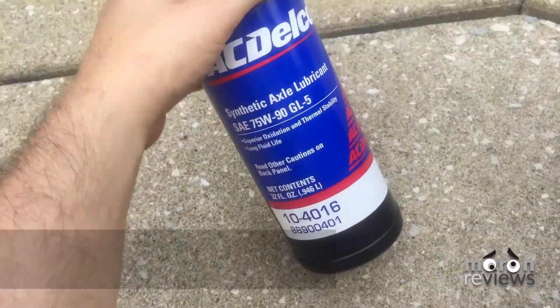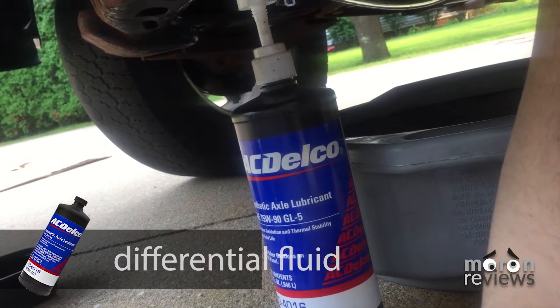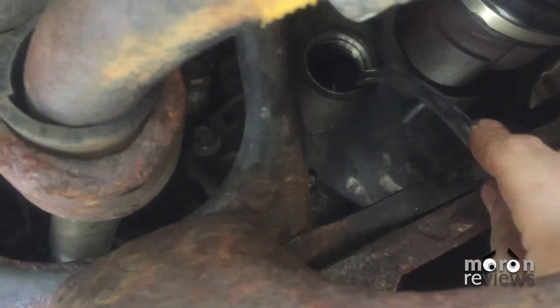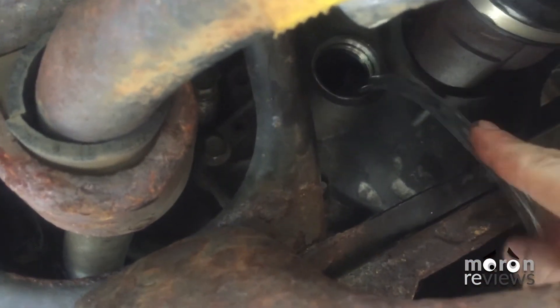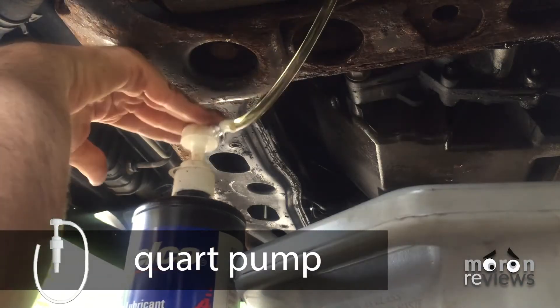Take one quart of ACDelco 75W90 gear oil and attach the quart pump to the top of it. Place the end of the quart pump into the fill plug hole.